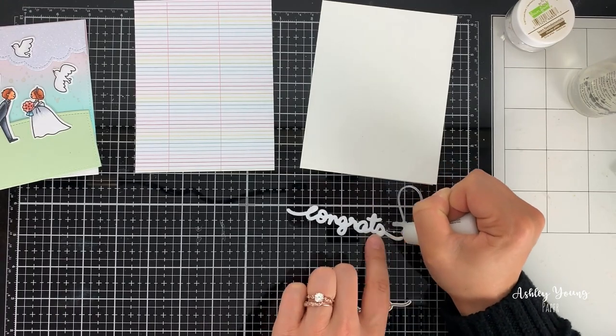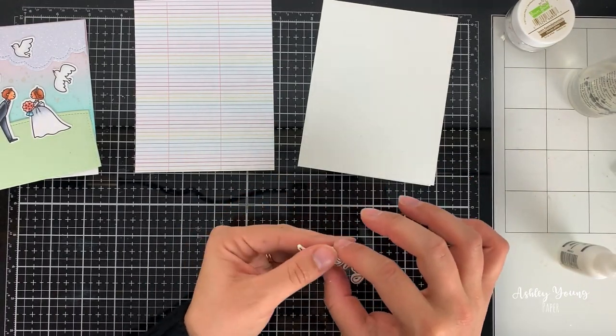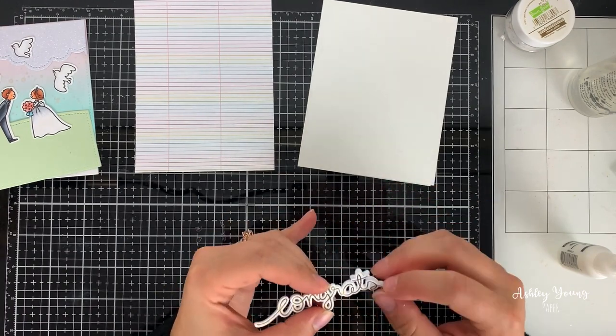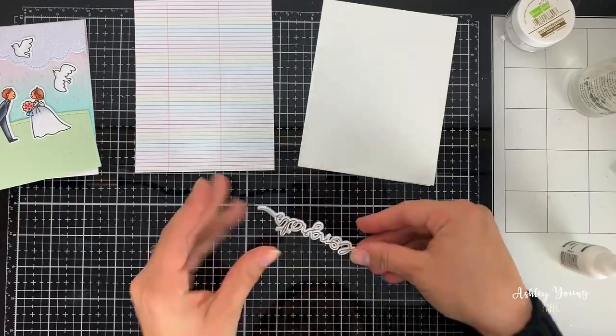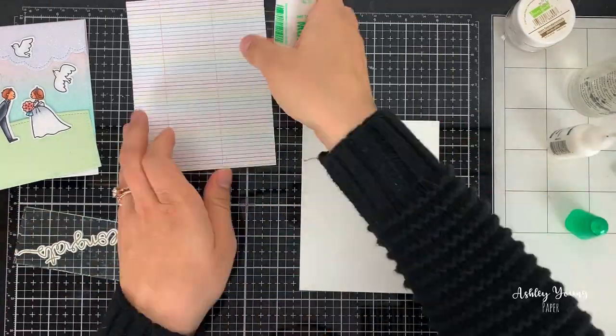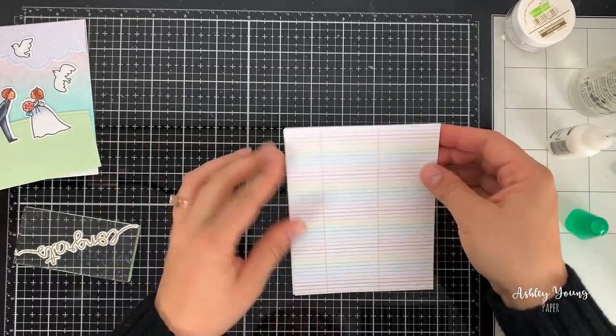I also used the coordinating dies to cut out the same sentiment from a piece of foam, so I'm able to use some liquid glue to adhere the embossed sentiment onto that foam layer and give it a little bit of extra dimension. I'm using an acrylic block to really make sure they're adhered nicely together.